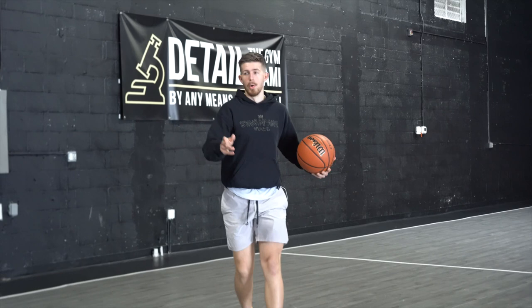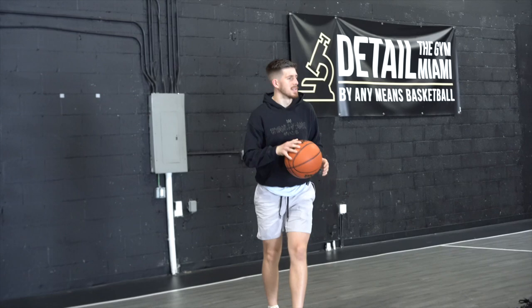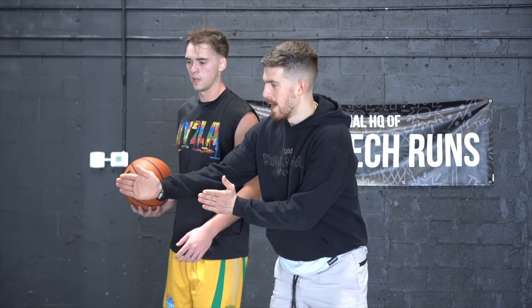You guys will start off the dribble. I know where you're going because you have to take this angle downhill. So let's say I'm on defense — either one of you can go. You have to beat me this way. So because I know where you're going, I'll probably be right here with you. Your goal is to take a really tight angle around me, and even when you feel the contact, just keep going through it.